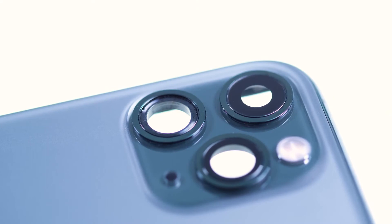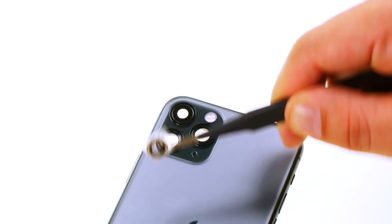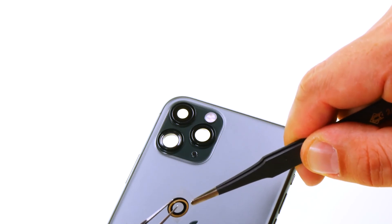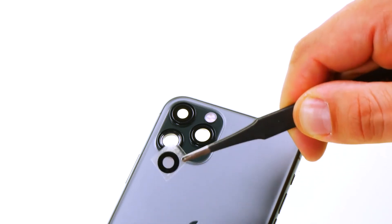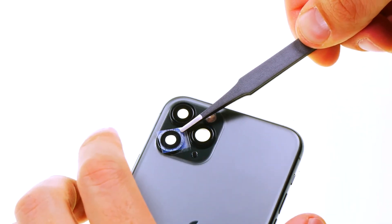After successfully cleaning the camera opening you can finally attach the new camera glass. To do this, first pull the protective foil from under the glass on which there is an adhesive film. Then position the new glass on the camera opening and press it firmly.